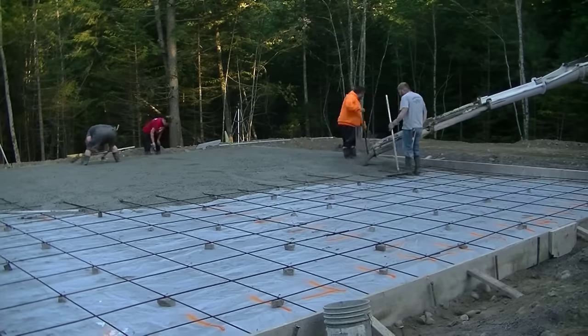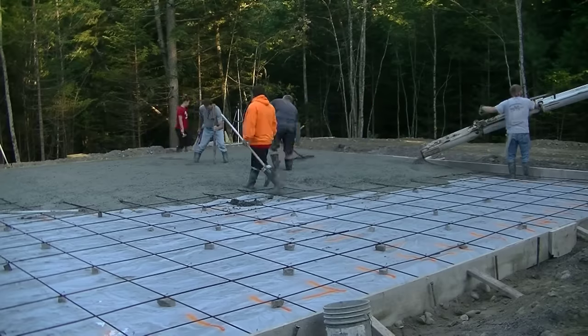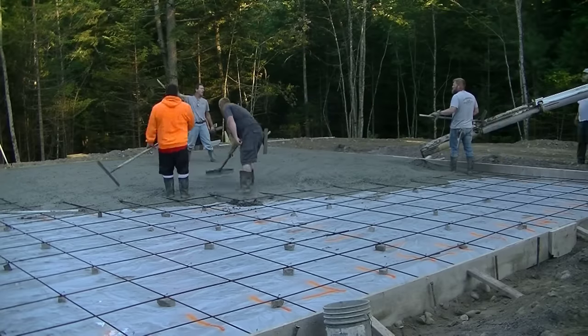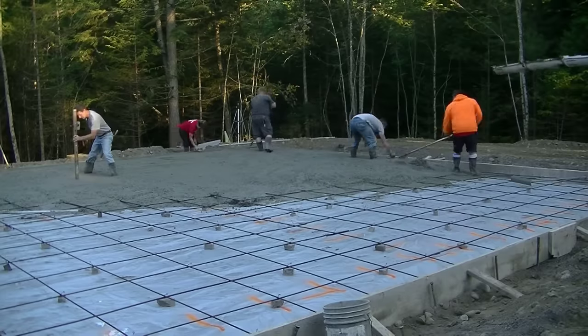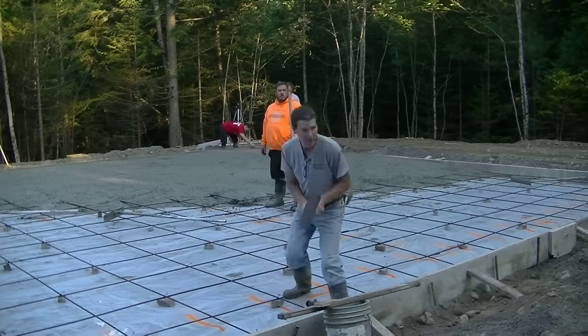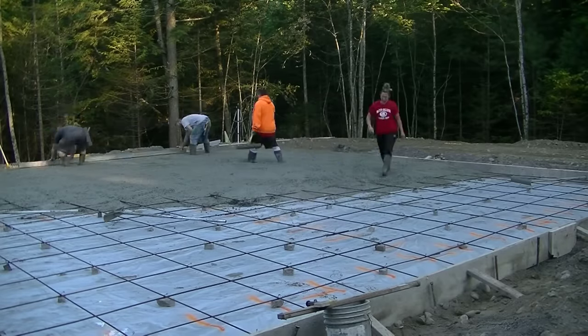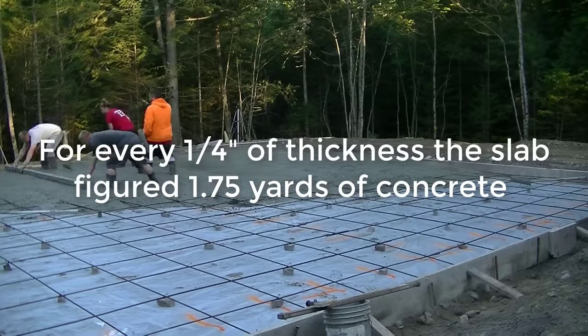Let me know down in the comments right now if you think it's going to do it. It's kind of an educated guess. I know how to figure concrete at six inches and figure the edges, but taking into account all the little dips and humps in the subgrade, sometimes you can be off a little bit on a slab this size.